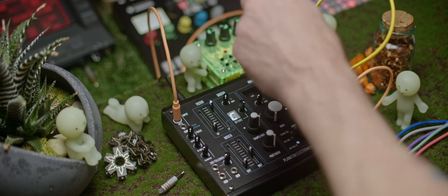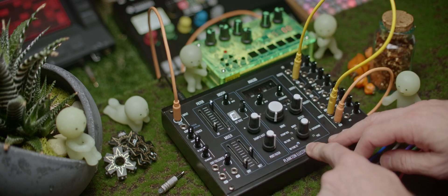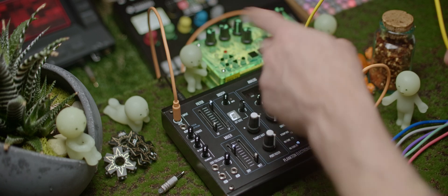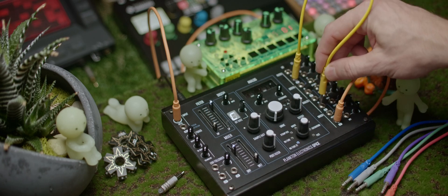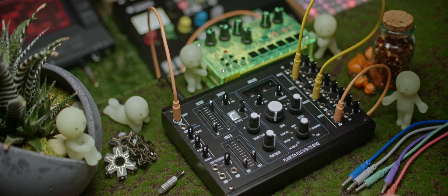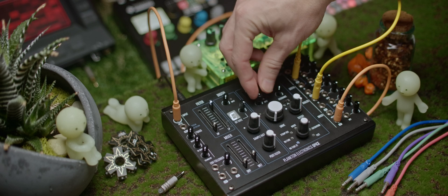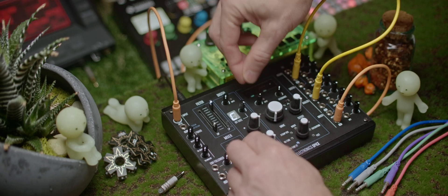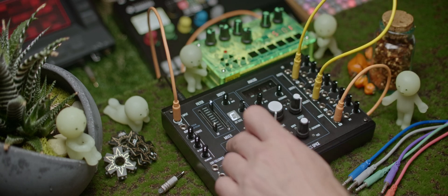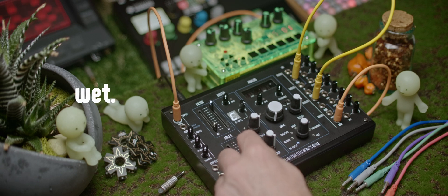Let's normalize this and skip the digital section for now, since it's the most complex, and jump into the analog section. Let's go directly from the filter into the analog input, and then swap the dry signal for the wet signal. Let's adjust the input until we start seeing the clipping light blink a little bit. This is the dry signal, and this is the wet signal with the drive.